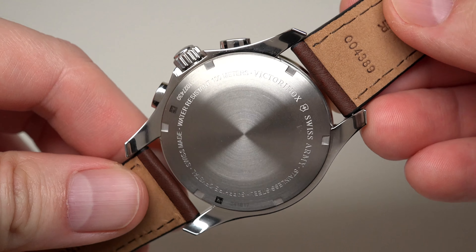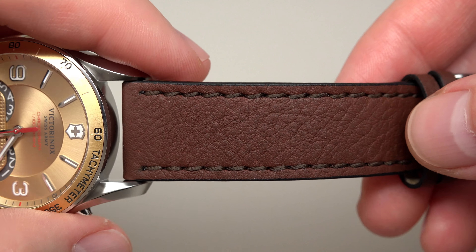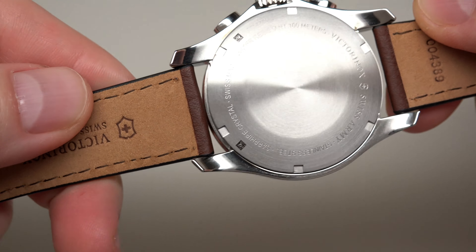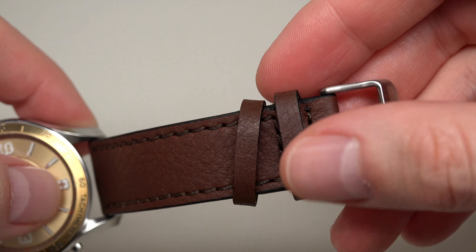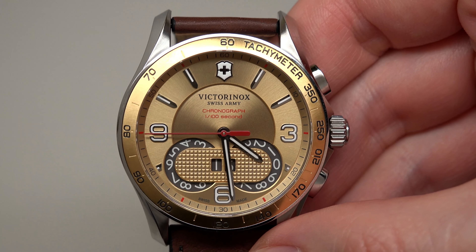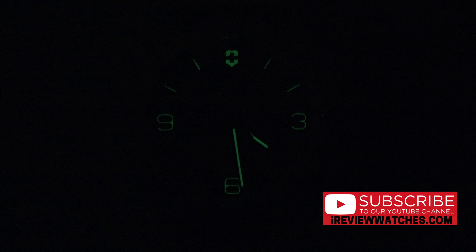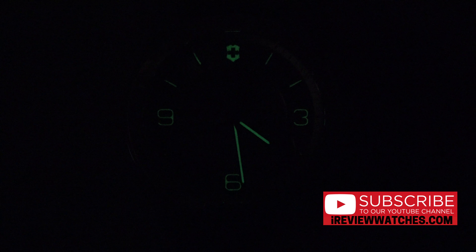Solid caseback. Looks very nice. The watch has a brown leather strap, almost 22mm wide, with a pin buckle. What about lume? I think we can see something — yeah, weak. So-so. I can say so-so. Log on at the 12 o'clock position. It's okay.